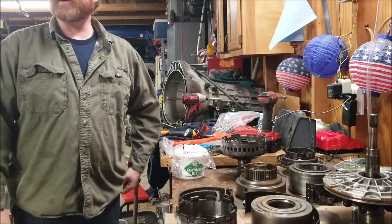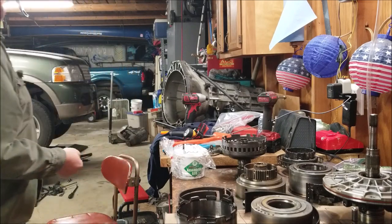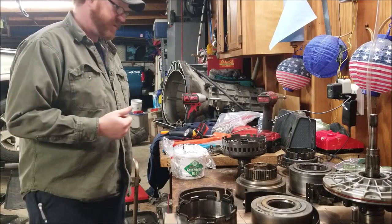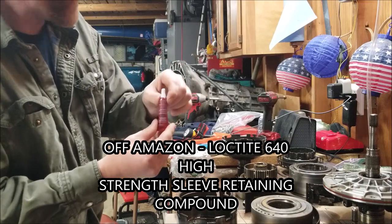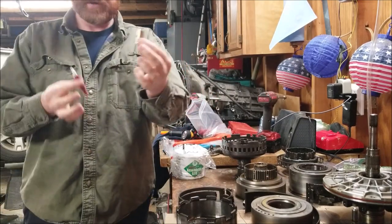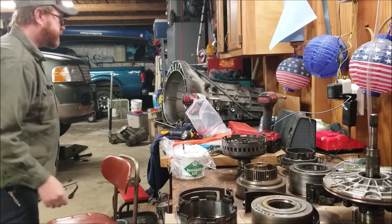I couldn't have done this job without a transmission jack — you almost have to have it. Unless you're young with a bunch of buddies, going back in is going to be a big pain without one. Harbor Freight transmission jack — $160 for that. And this tube of Loctite high-strength sleeve retainer, which you have to apply when you install the sleeves — $9.